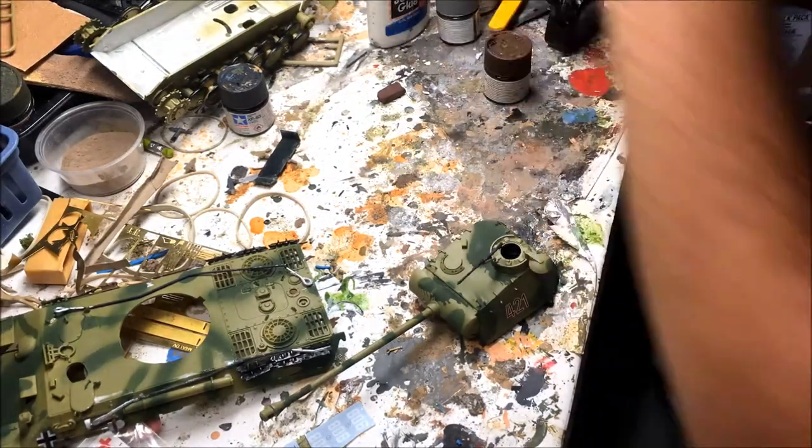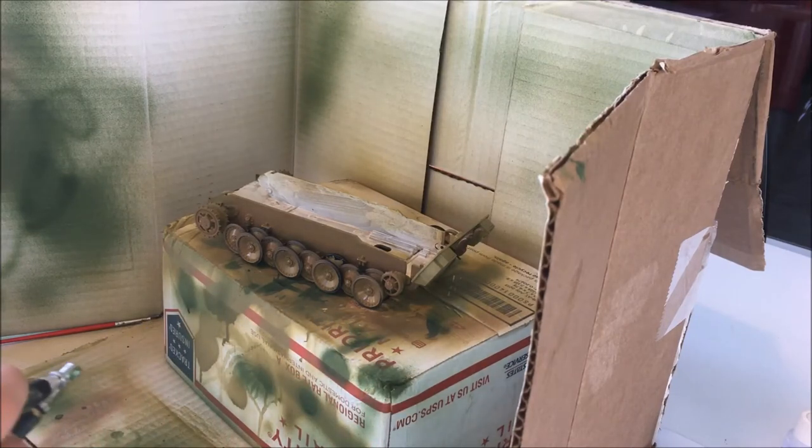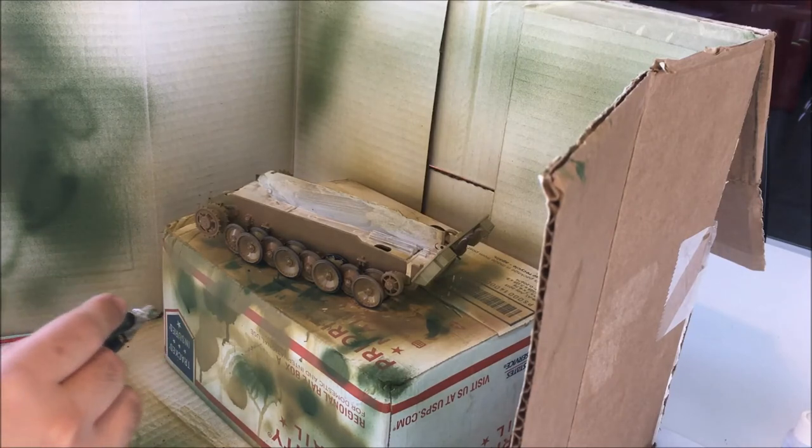I moved the model back upstairs, and now what I'm going to do is give my entire model a light tint of dark earth to give dirt effects.